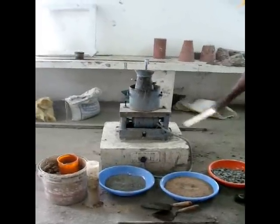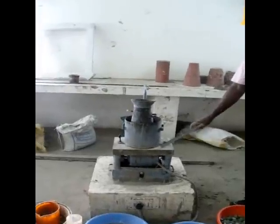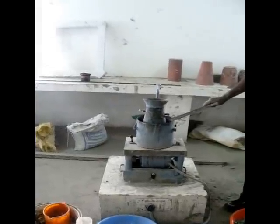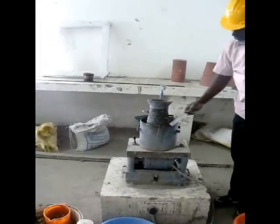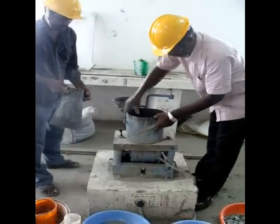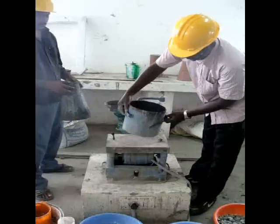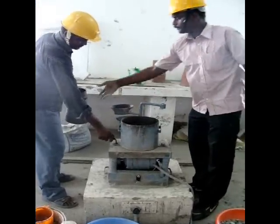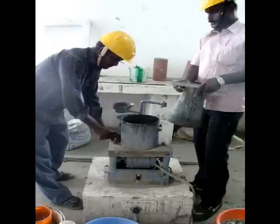The VB consistometer apparatus is shown here. It consists of a cylinder of 300 mm diameter and 200 mm height, comprising a frustum. This is the cylinder, and it can be fitted with the fasteners available on the plate.